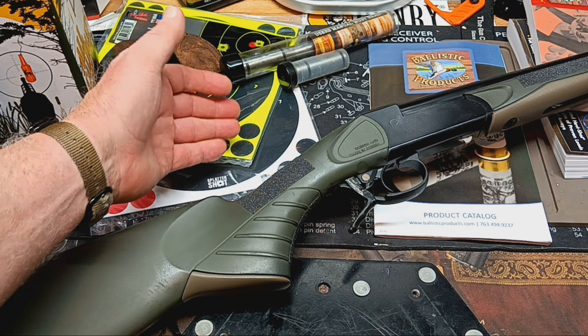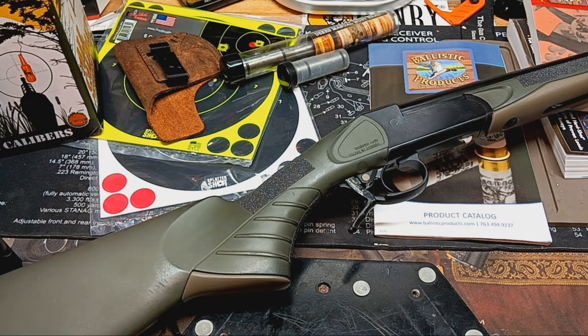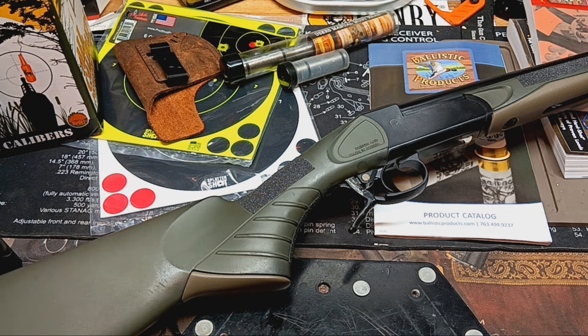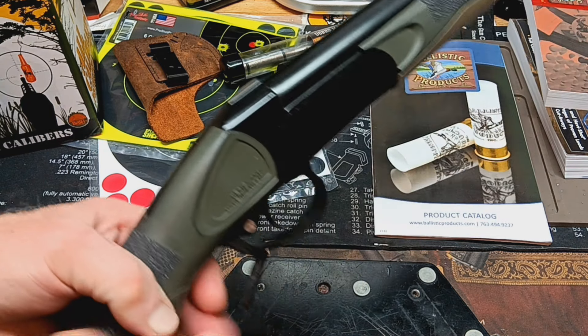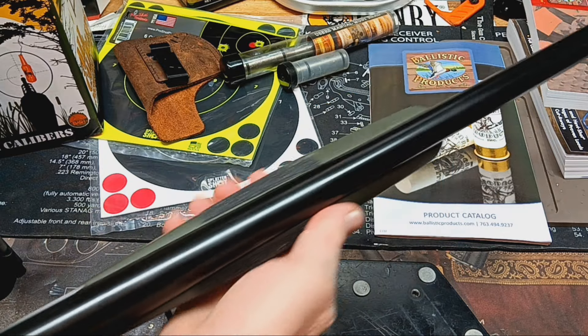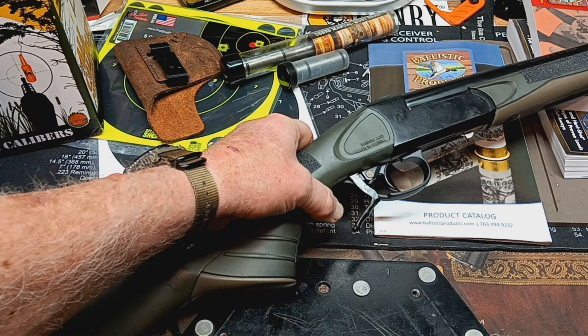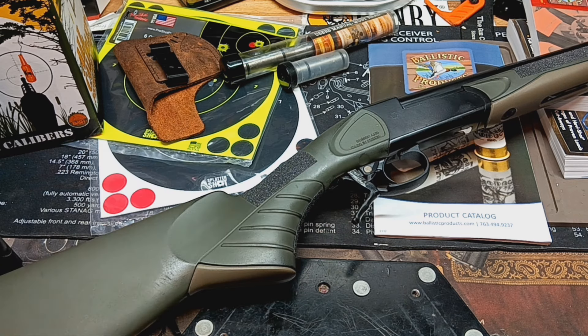You can get other adapters too — 38 Special, 40 Smith & Wesson, the sky's the limit. You can even get a 20 gauge adapter or 410. That's why little thumper will always be in my possession — it's a prized gun and I love it. Just thought I'd show it again in my single shot shotgun and rifle series. Love you guys, God bless.